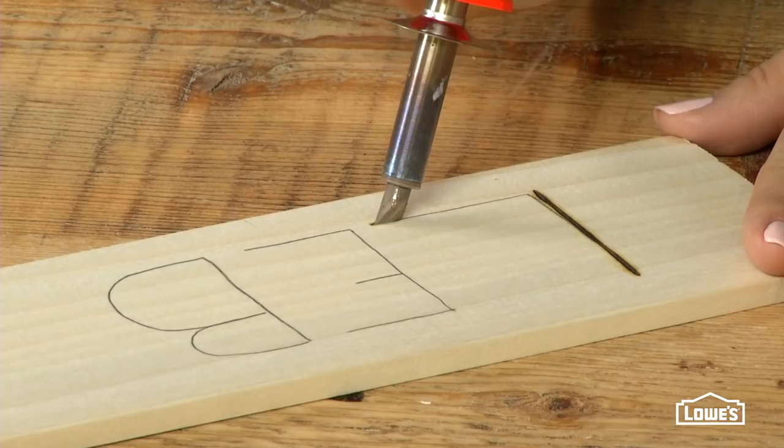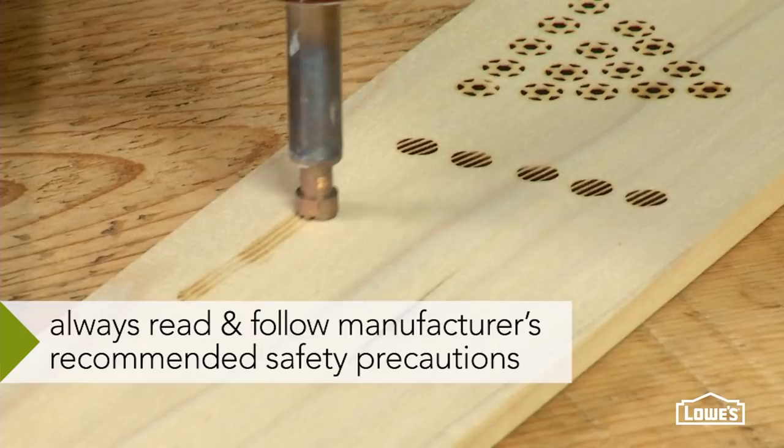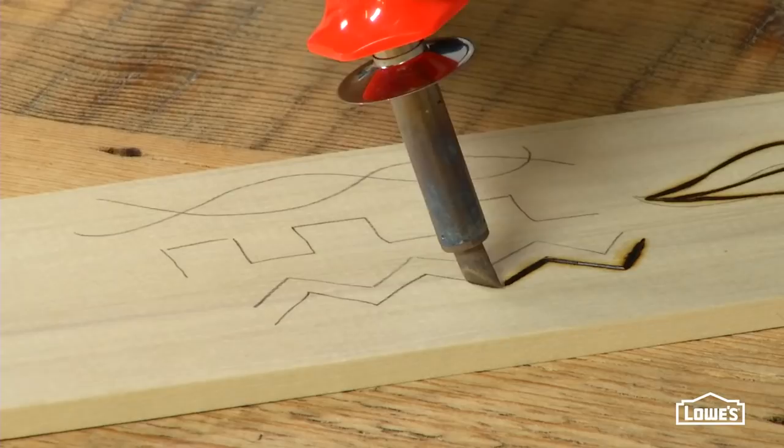Before you jump right in, take the tool for a test run. That way you can kind of get the feel of the tool and the tips, and see how your material will react to different pressures — all that good stuff.